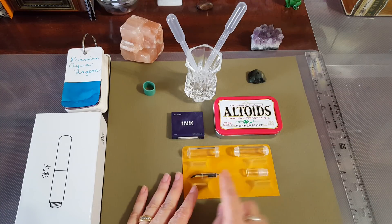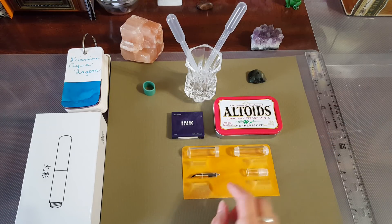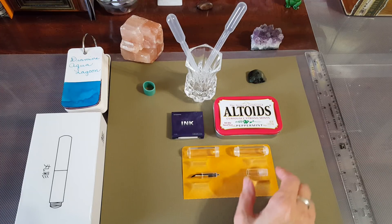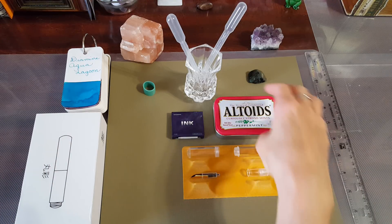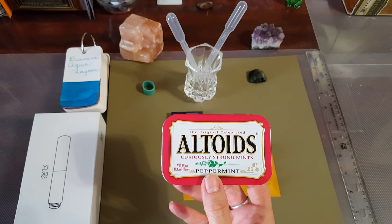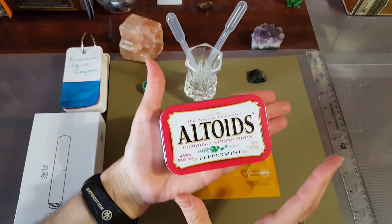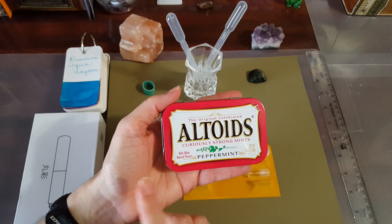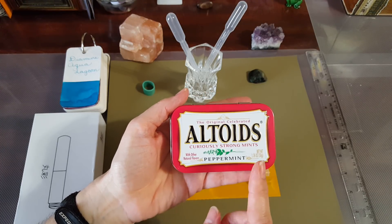This is the clear one — here's the cap, the barrel, and the section with the nib and insert. But first I can't help it — I have to show you this. For those of you who follow me on Instagram you've been seeing my posts. This is an Altoids tin and it measures 85mm by 60mm — very small. In inches that's three and a half by two and a quarter. Let me show you what fits in here.